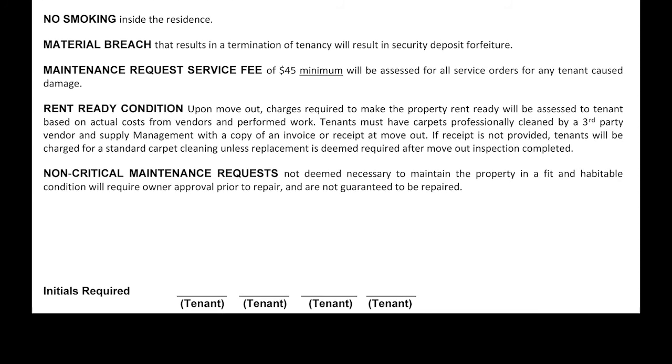K. Maintenance request service fee is a minimum of $45 and that is charged on tenant-caused damages. If something breaks or just stops working that is no fault of the tenant, then there is no charge to you. But if you break something or misuse something that causes it to break, then the minimum vendor fee is $45 and we would pass that charge on to you. L. Rent-ready condition. When you move out after giving your 30-day notice, we want you to deliver the property back in the same condition as when you received it, other than normal wear and tear. You will need to have it cleaned and the carpets professionally cleaned, with a copy of the paid receipt submitted to us at move-out.